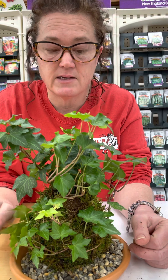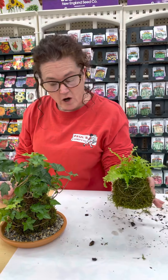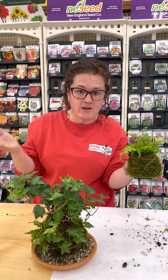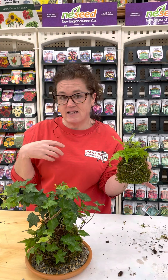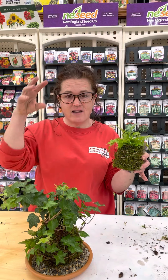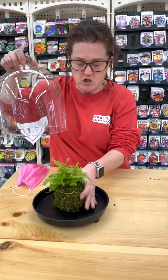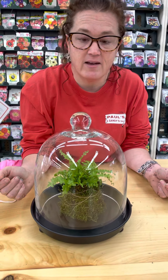The moss creates a humid environment around the plant, which is great for ferns, but you can do it with succulents or really anything. I envision these on a cake stand — how cool would that be, creating a terrarium-type environment? You could also put a couple in an indoor glass greenhouse with different sizes and plants and fancy stones around the base. Dina brought in a little cloche that goes right over it and creates its own humid environment — what a statement piece!